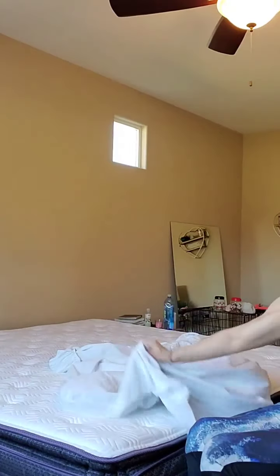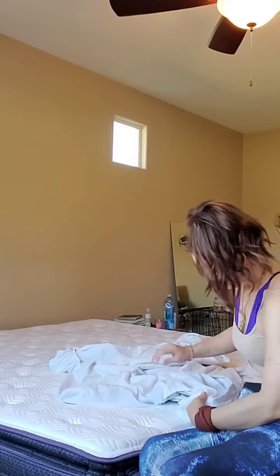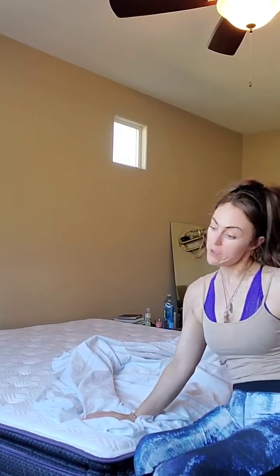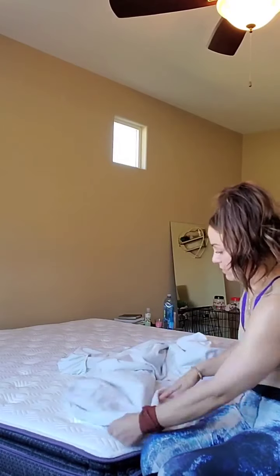Quick video — I'm going to share with you how I make the bed. This is a king size; you might have seen me make a bed in the past, which was definitely not a king. I like to put on a cover for many reasons — hashtag menstrual cycle. First things first, we're going to start with hooking the bottom.